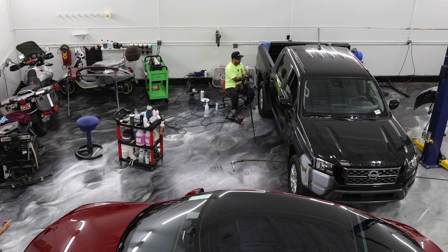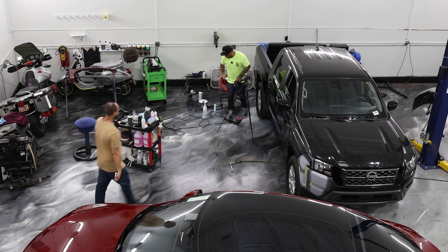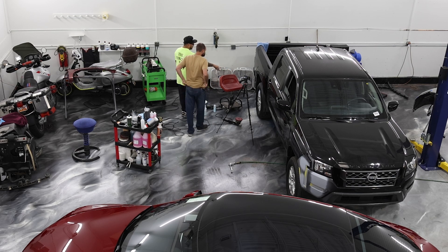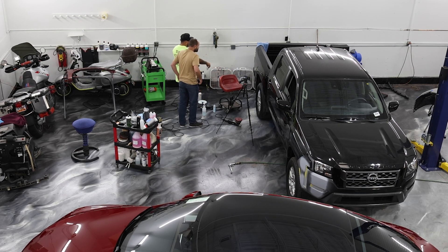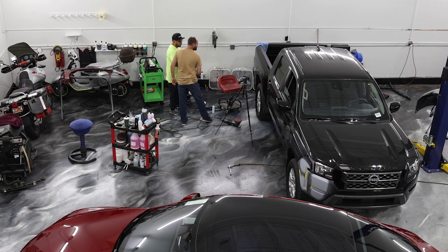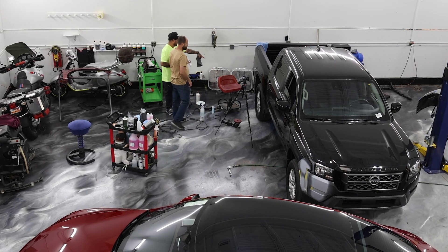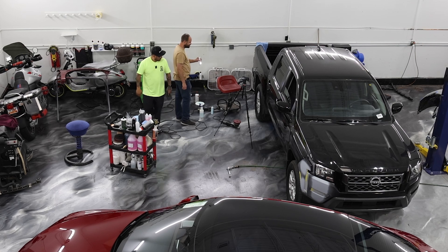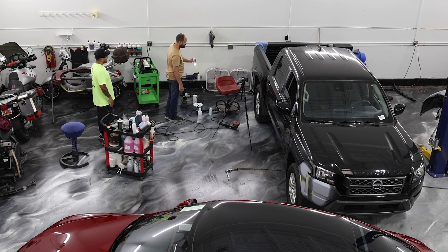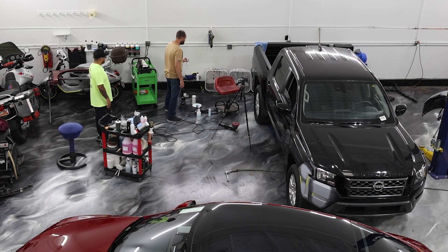Yeah, come here. So when you look at this panel right now, what side is a deeper finish — here or here? Don't go close, this is just from eye. So here and to this panel — what's the deeper shine? Not the scratches, just deeper shine.